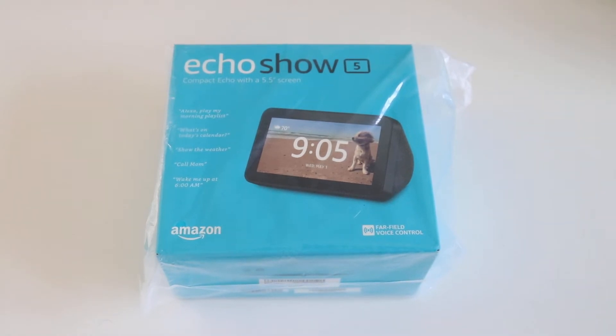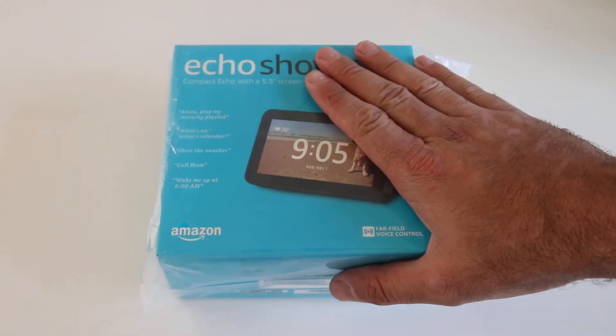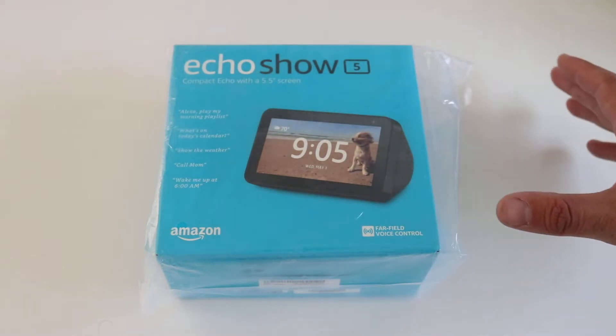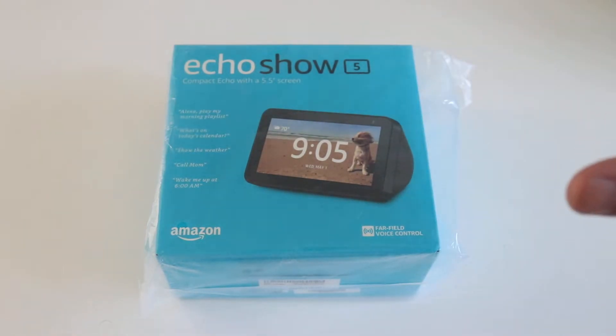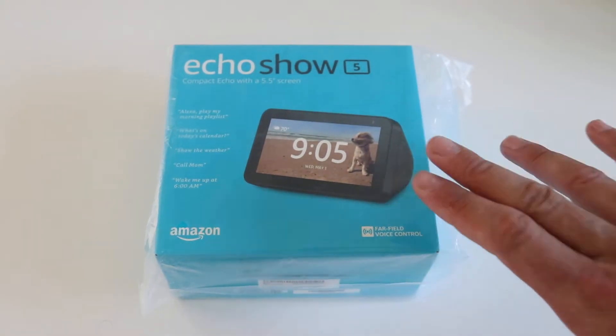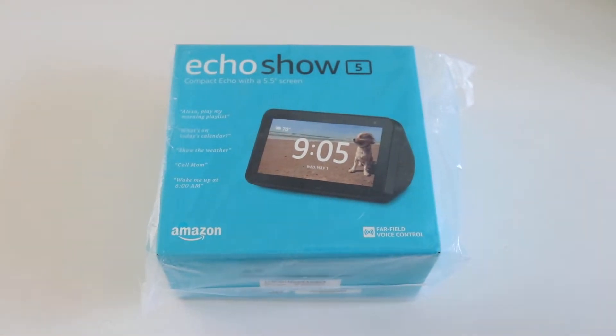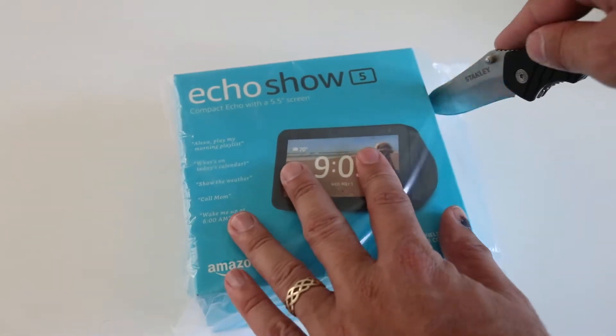Hi, this is James with OneHourSmartHome.com and today we are going to be unboxing the new Echo Show 5. This is the latest Echo Show in the lineup of Amazon Alexa devices with screens. This just came out right before Prime Day. It's a nice little device — we're going to open it up and show you what's in here.